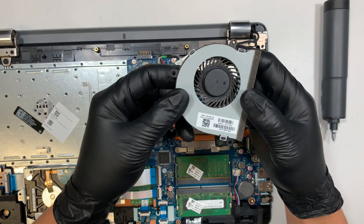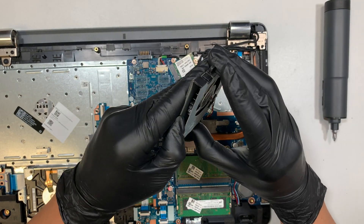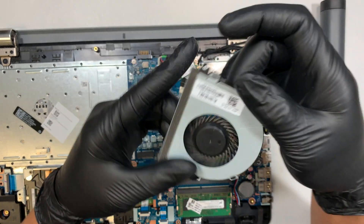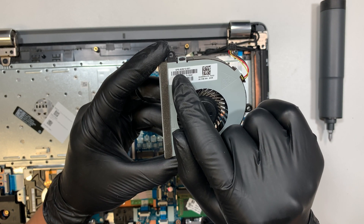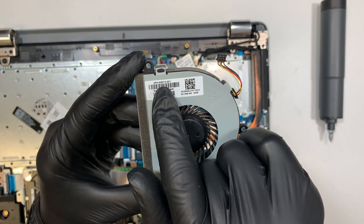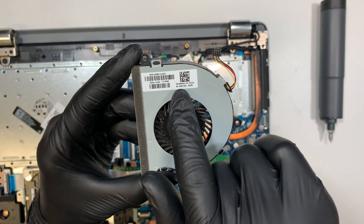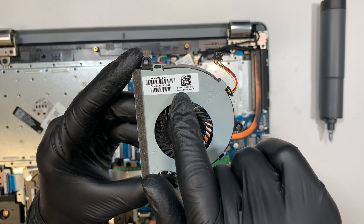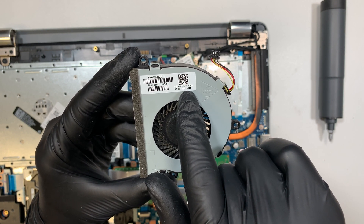There you go — you can place an order for the replacement CPU fan. The model numbers you can look up are SPS 925012-001 or DC28000JLF0. Either of those should get you the correct fan.